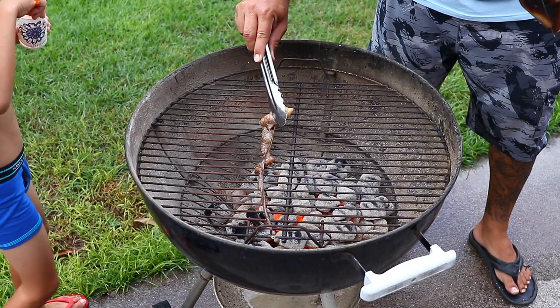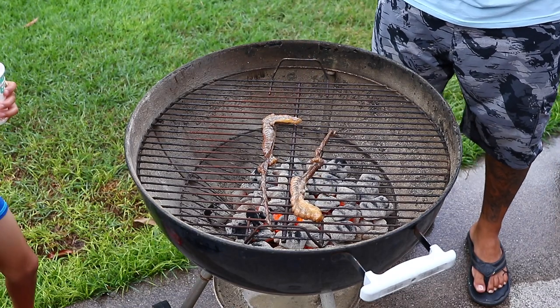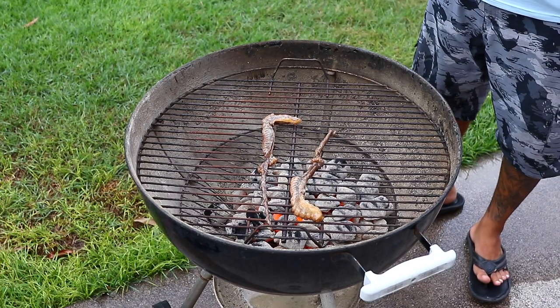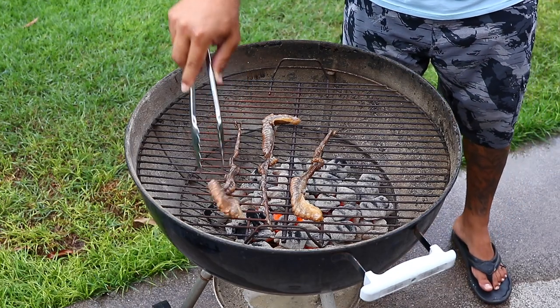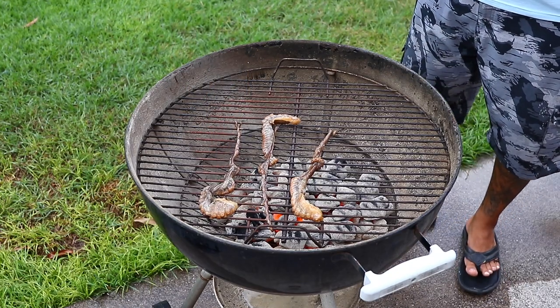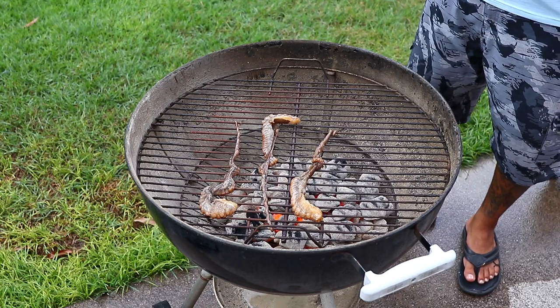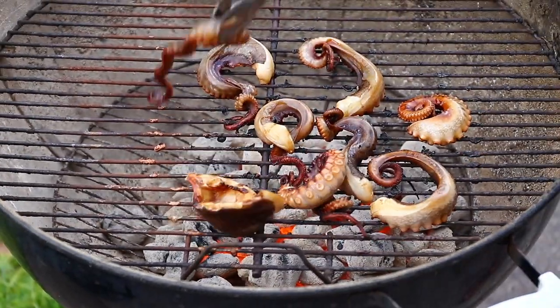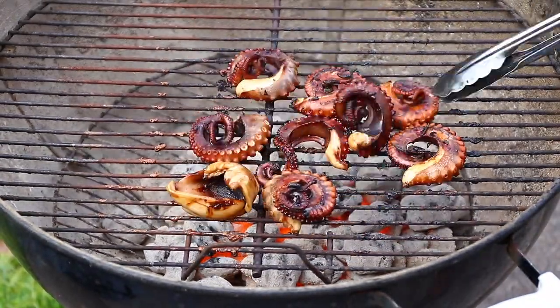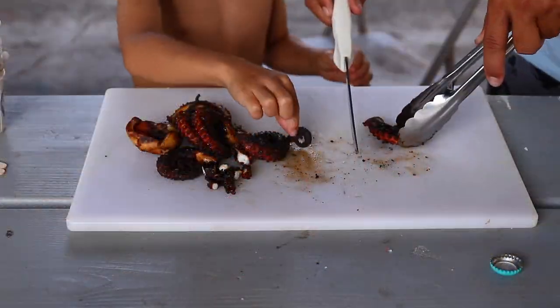After letting the tako marinate in the fridge for about an hour and a half, I prepared to grill and put it on a straight hot grill. Normally when we catch tacos, I freeze them and use them for bait. My son Damien likes to eat a couple of the suckers off a raw tako — he thinks it's funny. But this was the first time he actually got to eat it off the grill. He was super excited and really likes his seafood, so he kept asking, 'Is it done yet? Is it done yet?' until it was finally done.